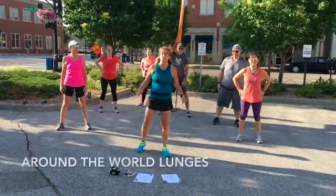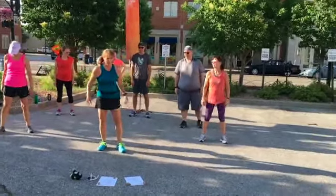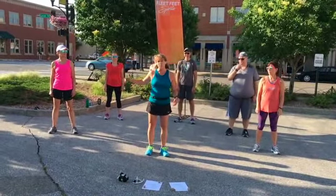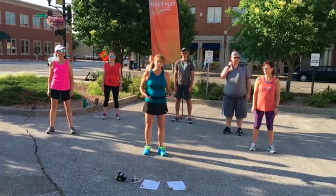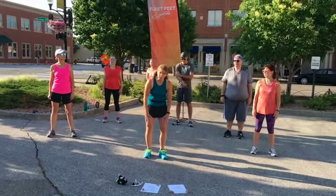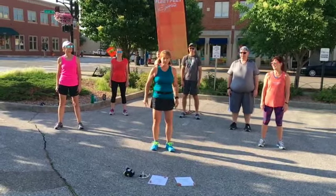Next thing we're going to do is around the world lunges. Make sure everybody has enough room so they're not going to step on each other. We're going to do a forward lunge, a side lunge, a back lunge, and we're going to do that with a twist. This is the one that's really going to get the blood moving — total upper leg, it's going to get your butt and your hips. Everything's going to be going here.